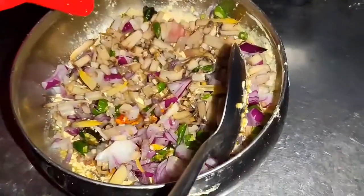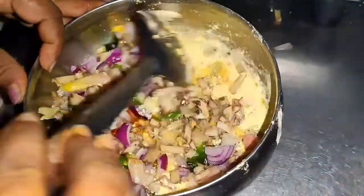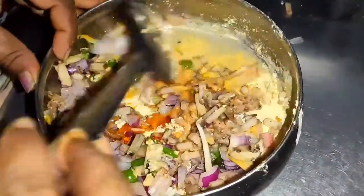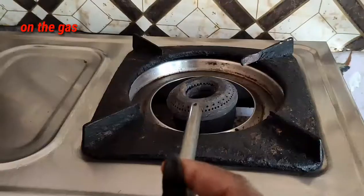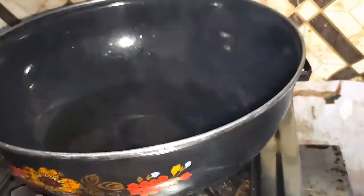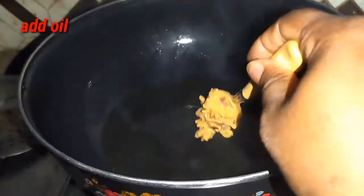You have to do a small piece and paste it, and put the onion in the pan. Then you can add the onion and the egg.